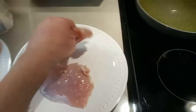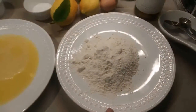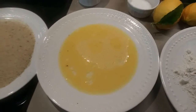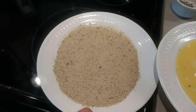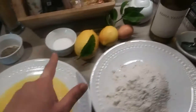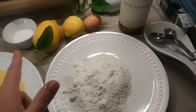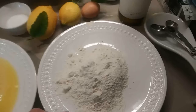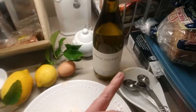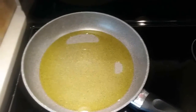I asked the butcher to flatten them out. Half a cup of flour, one egg mixed with a tablespoon of water, and Italian breadcrumbs. I'll also be adding half a teaspoon of salt and a quarter teaspoon of pepper, two lemons, and some white wine. So stay tuned.